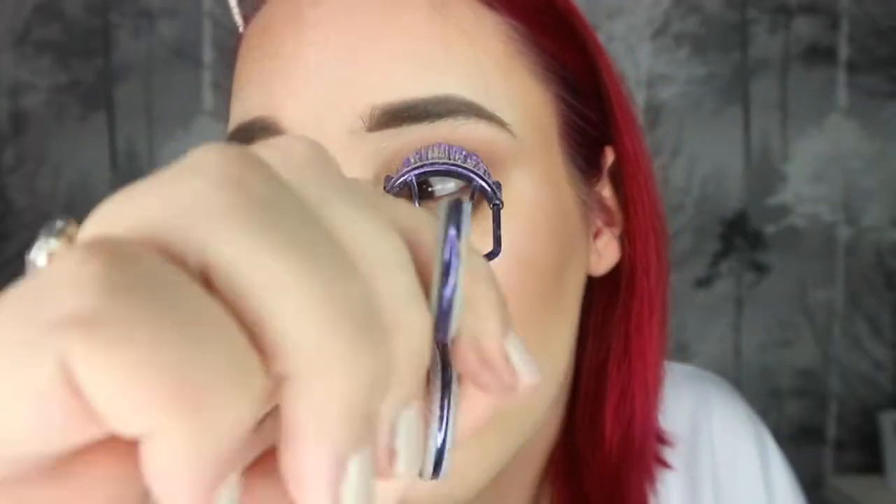I'm going to do the same on the other eye. I'm then going to curl my lashes and apply a few coats of mascara. So that's the eyes all complete.